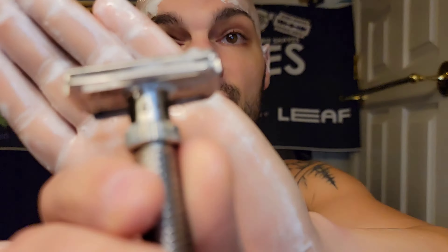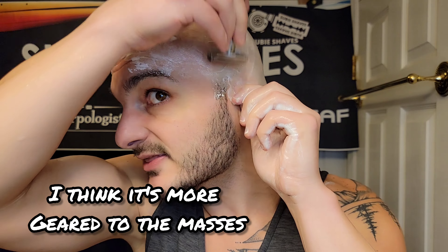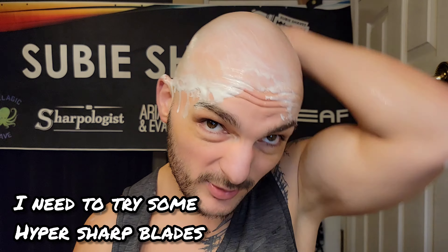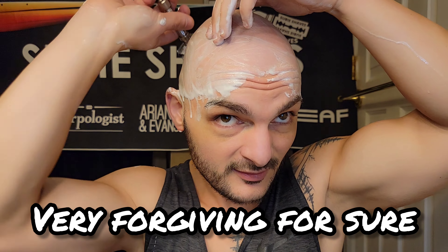Matt did good with this — he listened to the community and put out a product that feels like a Rex update. It feels like he was thinking: I couldn't figure out how to make the Rex smooth and efficient without that blade exposure, so let's go to a slant and see how it works. I think a lot more people would like this razor than the Rex. It's not ultra-aggressive — on a blade feel I'd say about a four out of ten, and that's maxed. This is almost two full days of non-shaving for me, which is a lot since I usually shave daily.